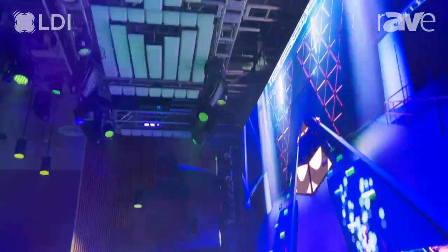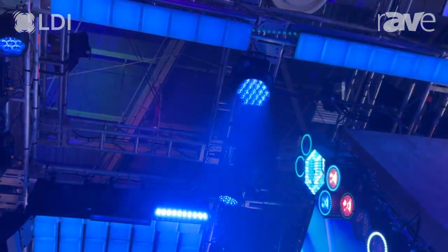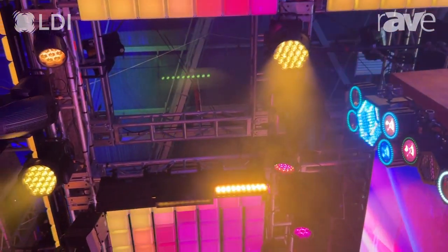We've got a couple of them up here on the rig. We're playing LD Hero, making sure that everybody's getting their chance, showing off all our new fixtures.